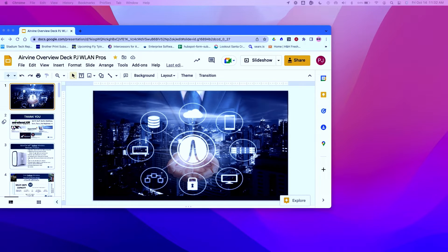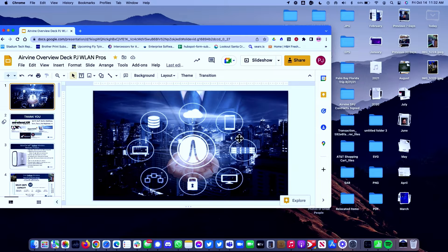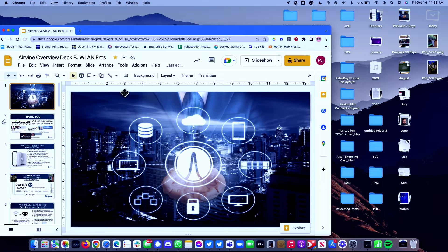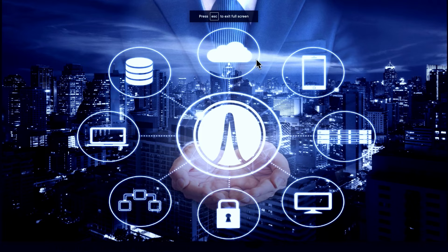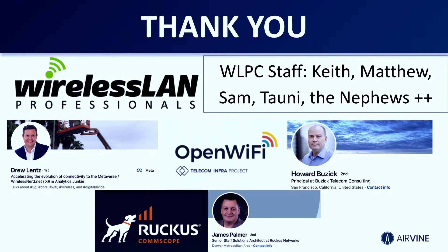I just wanted to say thank you to the wireless LAN team for welcoming me here today. I'm not an engineer, I'm a salesperson, so it's been great to be part of this conference. I want to thank Drew Lentz and Howard from the Telecom Infra Project — they were super helpful. If you saw the Airvines running this week, we were powering their backbone network, which was really exciting.